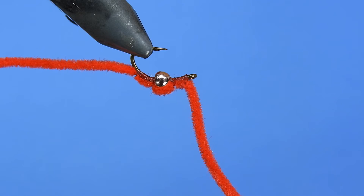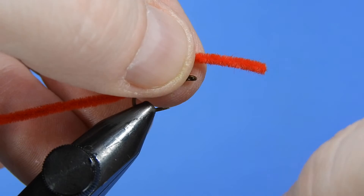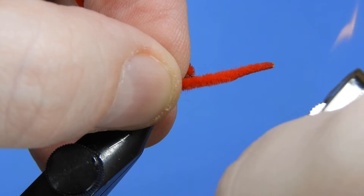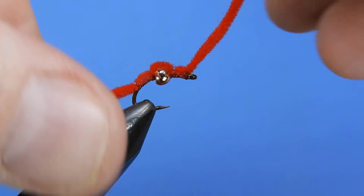Once that's secured, we just have one step left to do — we need to taper the front and the back. To do that we're just going to use a little flame. So I've got a lighter here and we're just going to quickly pass that through the flame to singe it and taper the front part a little bit. Then we'll do the same to the back. It takes a little bit of practice to get it down without lighting the chenille on fire, but it's really quick — you don't need a lot. I usually just take my thumb and forefinger and try to taper it a little bit extra. There you go. That's the San Juan worm.